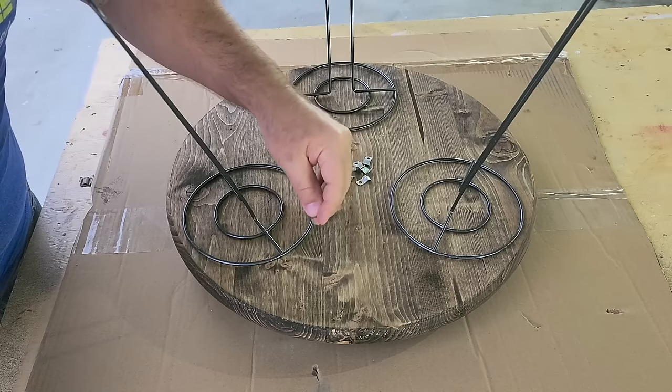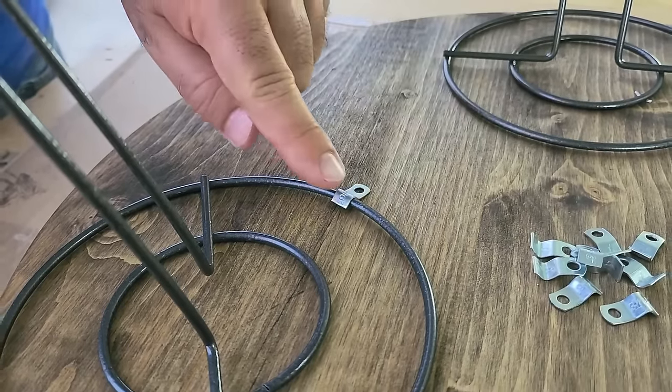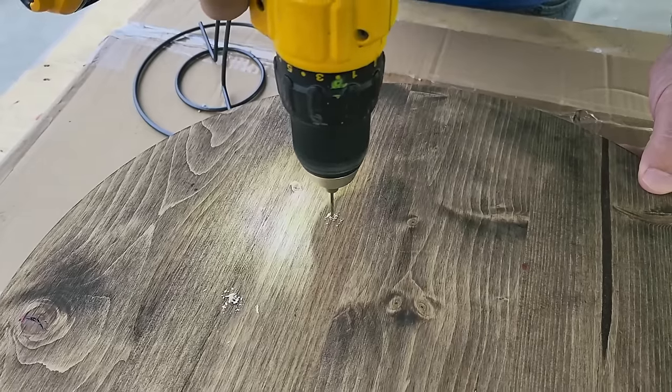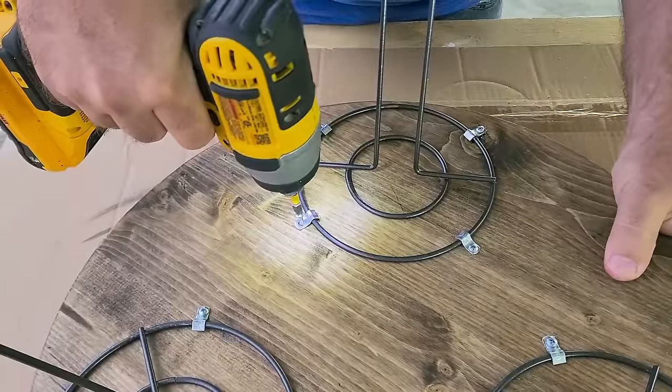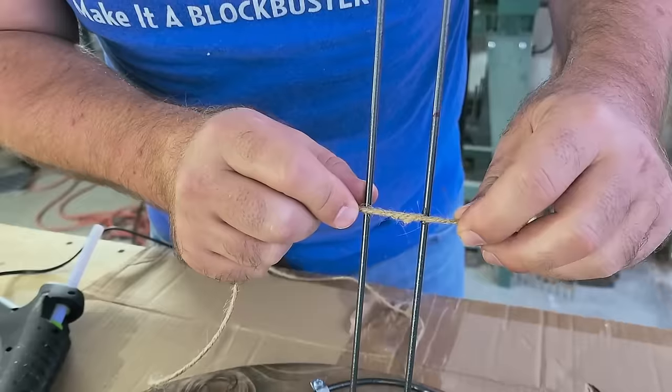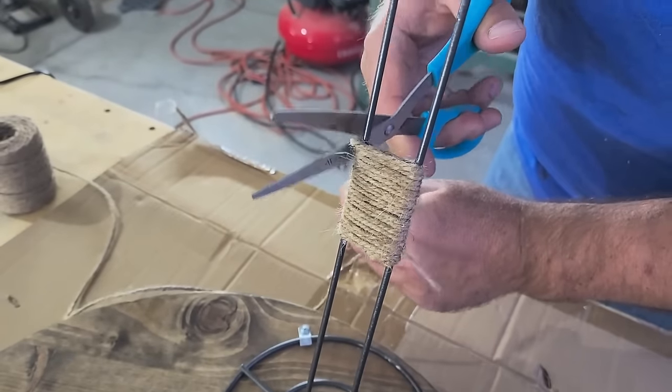Take some little electric hooks from the hardware store and put four all the way around each side of the circles. Once you've got them marked, pre-drill and put little tiny screws in to hold the clips in place. Put a little dab of hot glue, then take some twine, set it there, and start wrapping it all the way around.